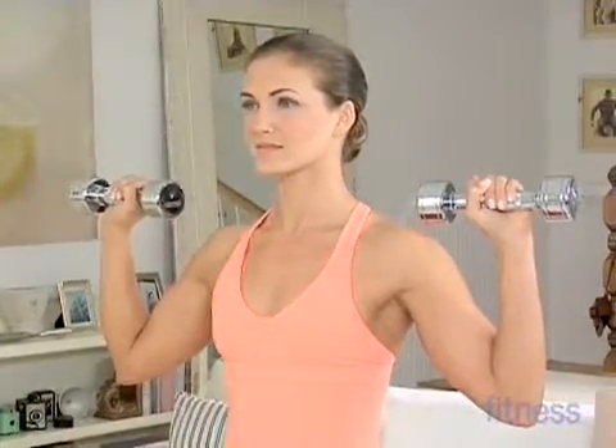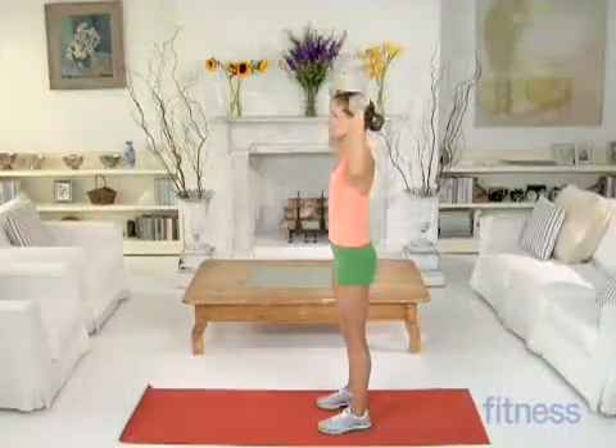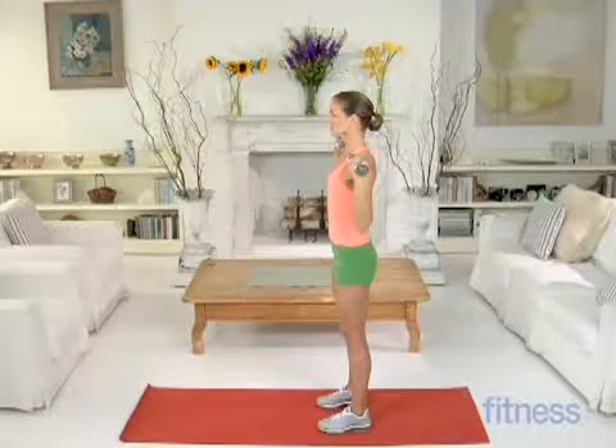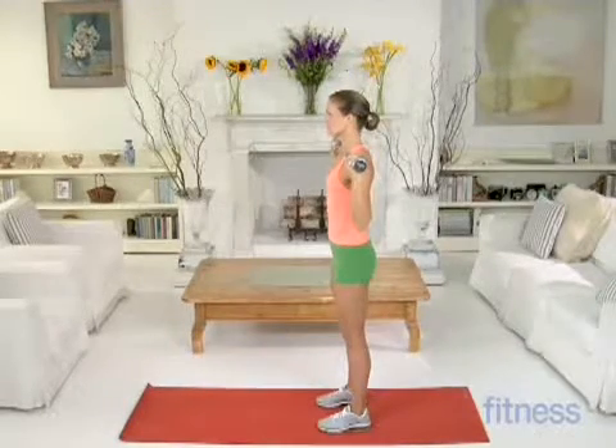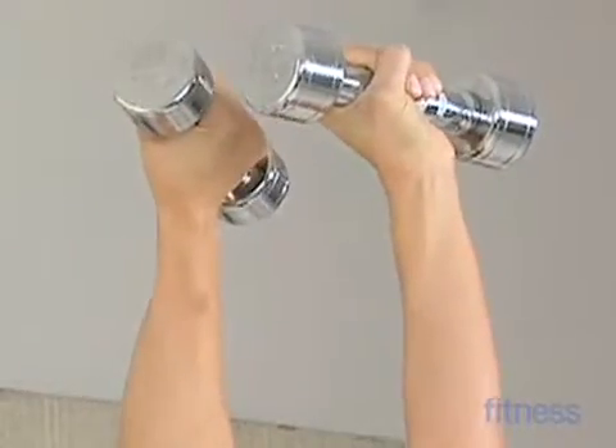As you exhale, straighten your elbows and press your hands overhead. As you lift, rotate your palms to face in. Come down and press up again, this time rotating your arms so your palms face out.